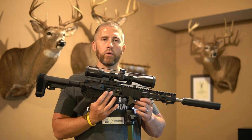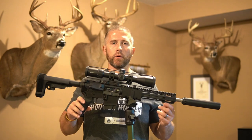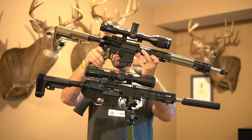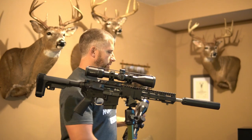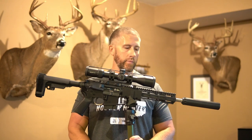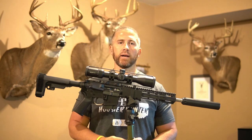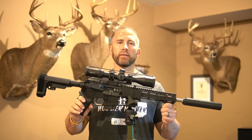Before I forget — the bolt carrier group and bolt is made by Faxon. I did put an attachment point up front for a bipod, so I can throw one on for shooting long range prone. I just wanted to show you guys the difference between the pistol version and the full-size version. If you haven't seen the review on the full-size, I'll throw it up at the end so you can click on it. Anyway, that's pretty much it. If you guys have any questions on this build, coyote hunting, ARs, or rifles in general, comment down below. Can't wait until coyote season — I'll do some shooting videos so you can see how this performs. Until next time, happy hunting, be safe.